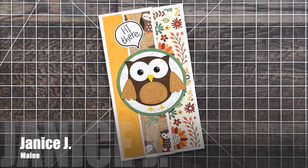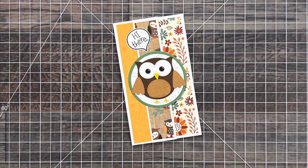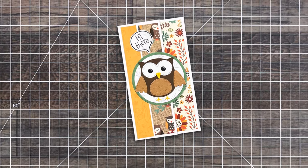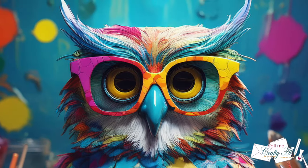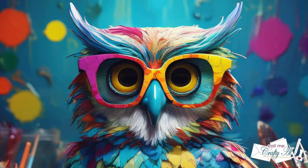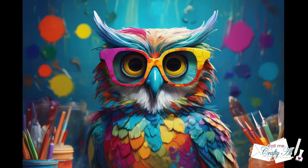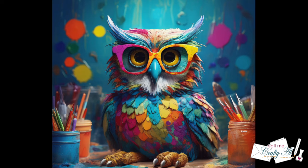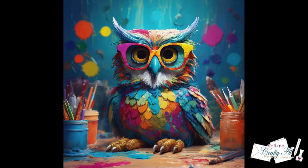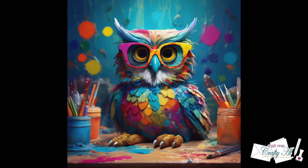Janice J from Maine sent me this mini slimline card featuring the September 2024 sheet load layout and a fun little owl. My nickname from one of my brothers is Hoot because he thought when I was little I looked like an owl with my glasses on. Recently, and totally unrelated, I decided I want to create a little owl icon for myself, so I put some prompts into my Photoshop AI generator — you can see the image up on screen now. Let me know what you think about it — does it look crafty?